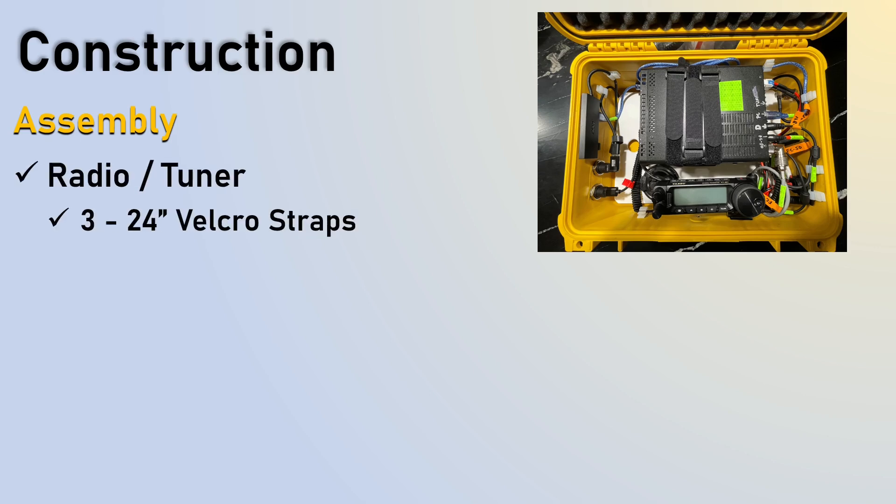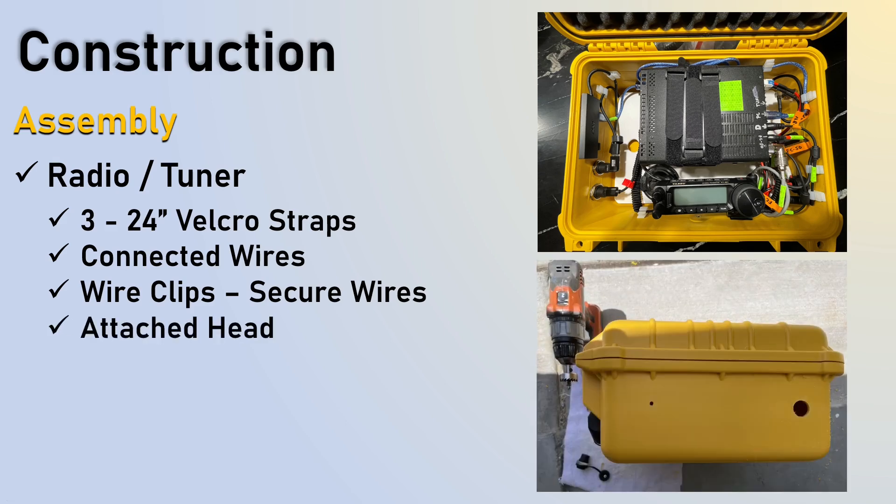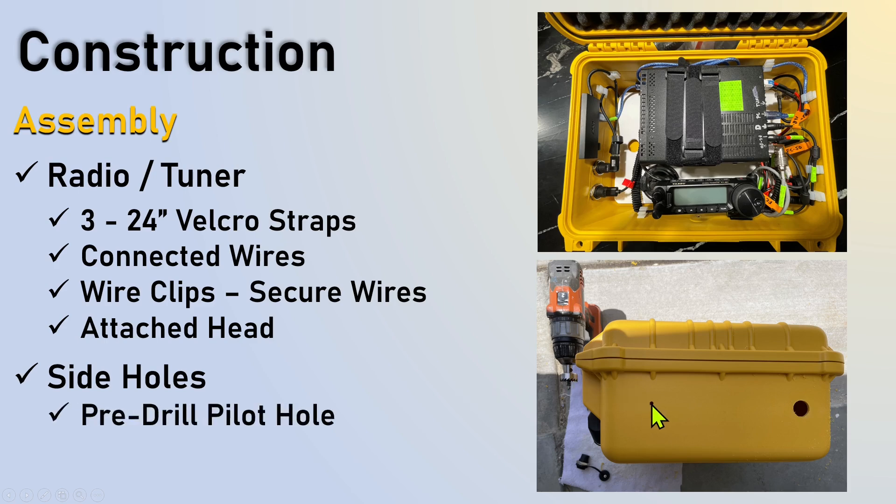When you look at the assembly, the radio and tuner will use the 24-inch Velcro strips. If you're just doing the radio itself, you may find you can use an 18-inch or something shorter. You can see the clips secure all the wires, and here you can see where the 90-degree USB connector is — it doesn't do a sharp turn and bend into it. Take as much tension off of the port connectors as possible to save yourself grief down the road. You can see the attached head here where my suction cup is, with foam around all of this to hold it in place and cover up some of the wires. I pre-drilled pilot holes for the side holes to make it easier when using the Forstner bits.